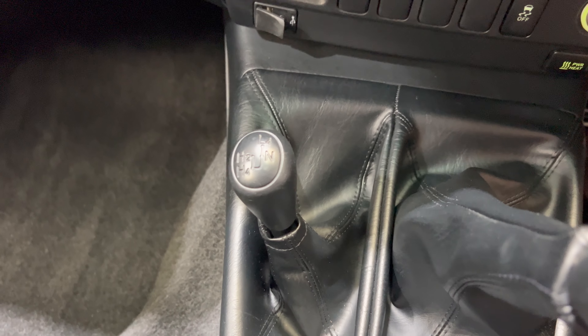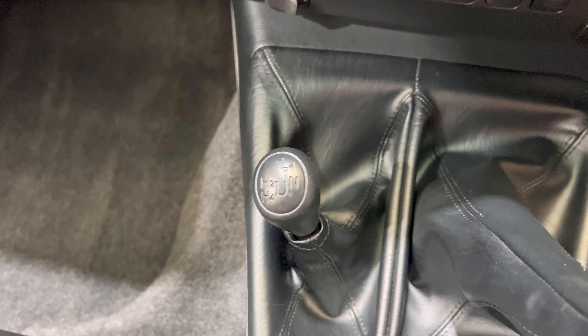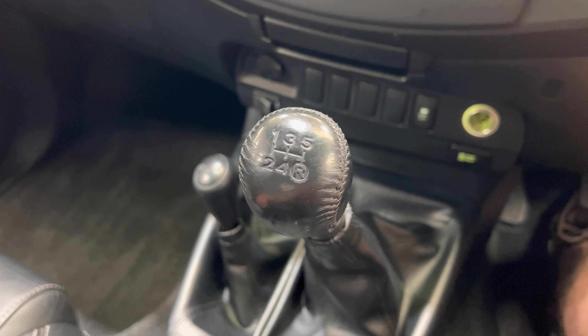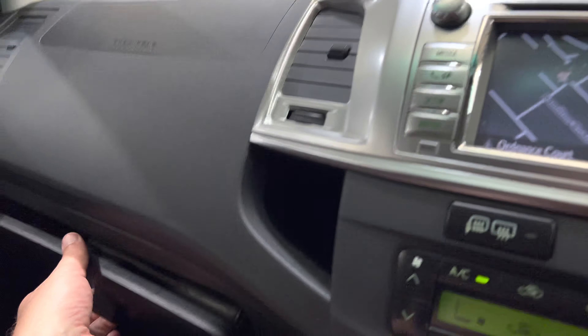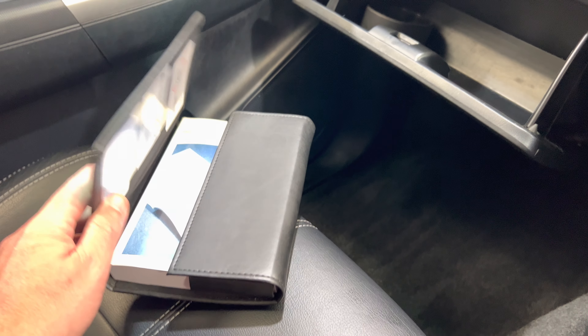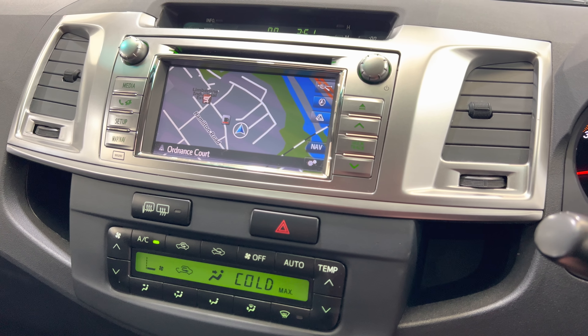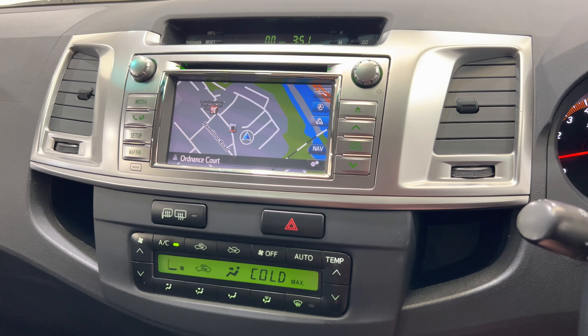We've got our four-wheel drive system: two-wheel high, four-wheel high, and then low and neutral. It's a five-speed gearbox. We've got a little compartment down here and more storage in here — nice and handy. Sunglasses storage up top. We've got all of the books — the service book I've got out on the side. It's just had a service about a month ago and a new MOT, and as I mentioned we did the front springs.